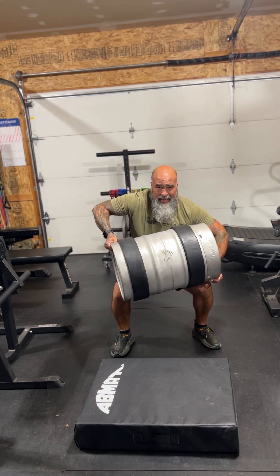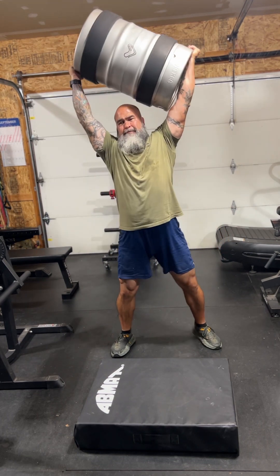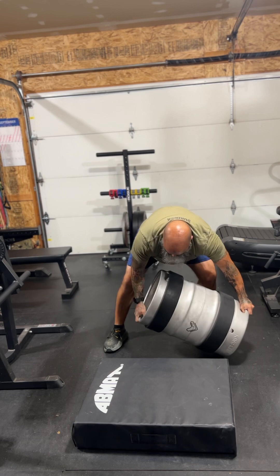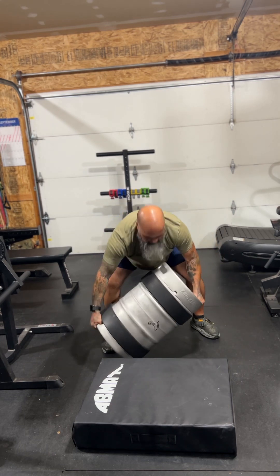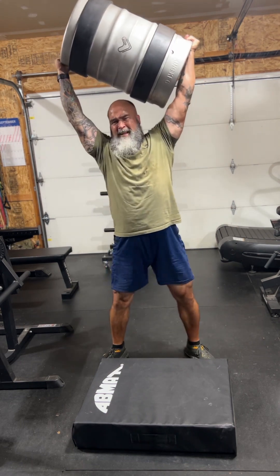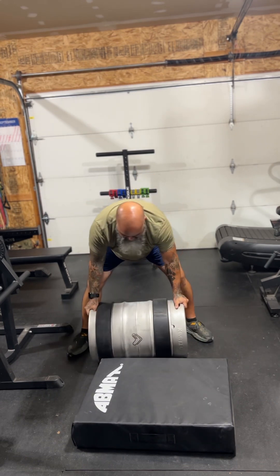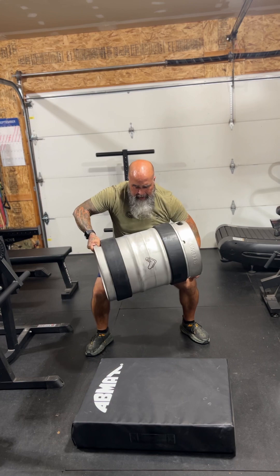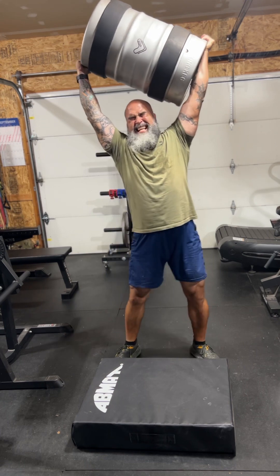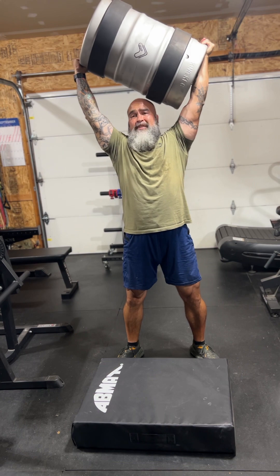Deadlift it to the seat, chicken wing, hit drive, and press. Do it again, switch sides. Deadlift, chicken wing, hip drop, press. One more — deadlift, chicken wing. As you can see, those rubber rings are already moving, and that sand moving inside is a challenge.